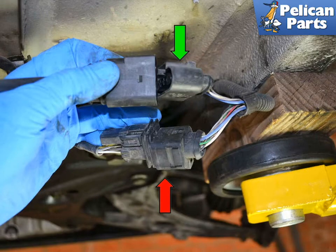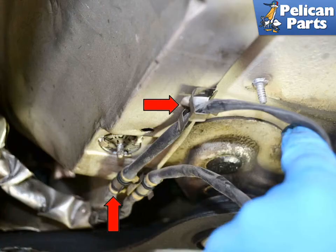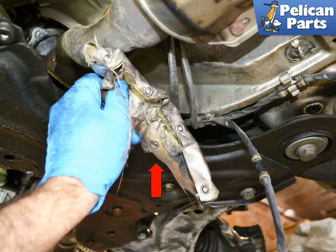Unclip the two different connections for the pre- (green arrow) and post- (red arrow) O2 sensors. Follow the wires back to the sensors, unclipping them from the harness clips as you go (red arrows). There is a small piece of heat shield material (red arrow) on the wires towards the front of the cat — unclip this and set it aside.